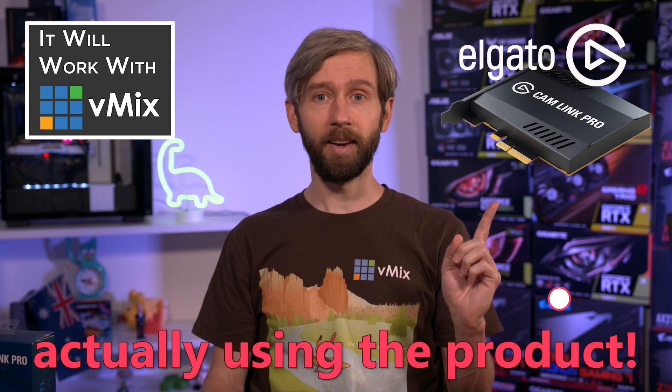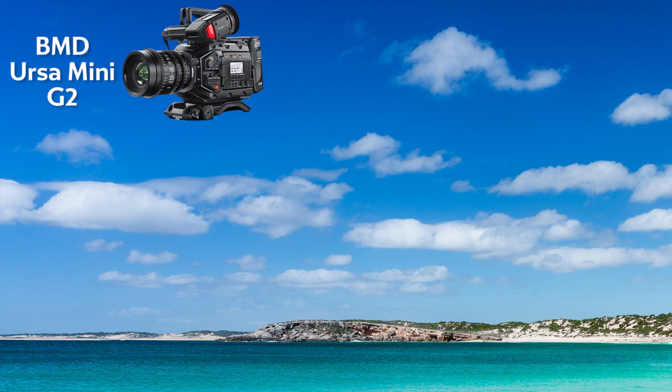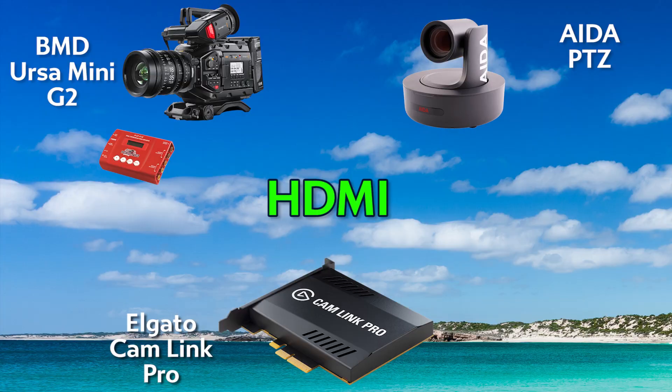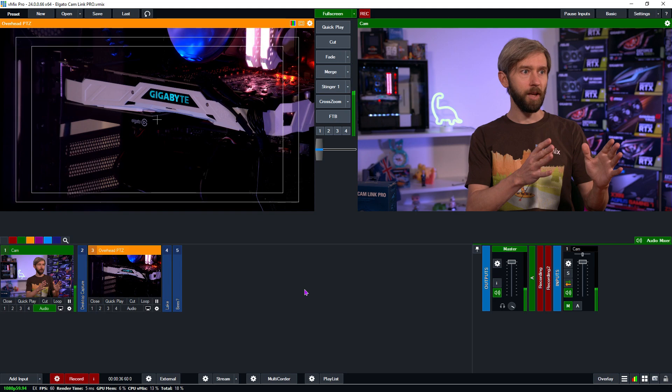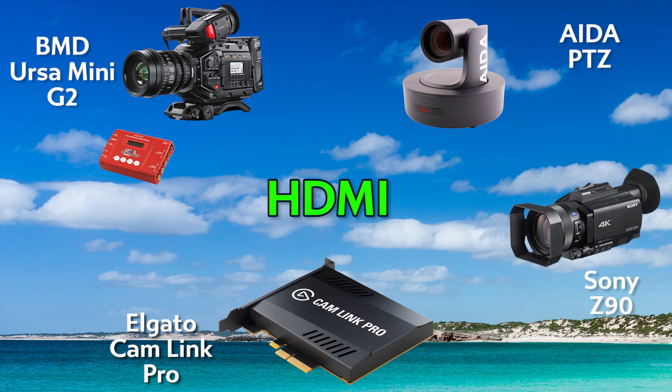It's not a Will It Work with vMix video without actually using the product. So we've gone ahead and removed our usual Blackmagic card from the computer and installed the Cam Link Pro. For today's tutorial I have my Ursa Mini Gen 2, which is an SDI camera, so I have a decimator converter converting it to HDMI for the card. I also have an ADA PTZ camera above me focusing on the capture card, and a Sony camera on my desk which is connected but not quite set up yet.